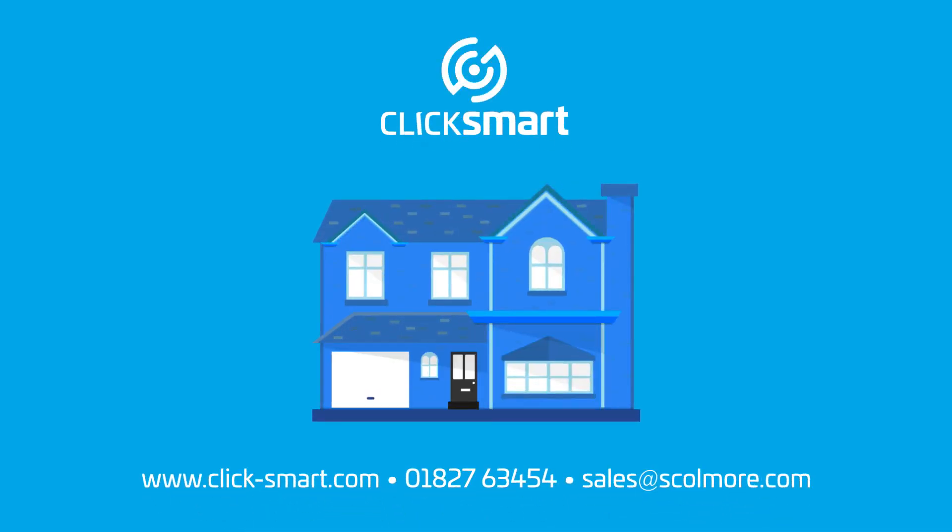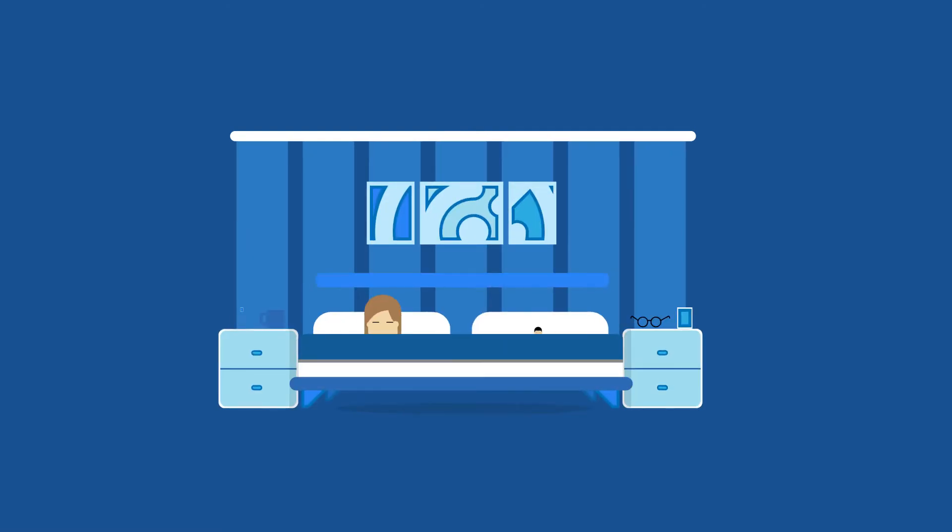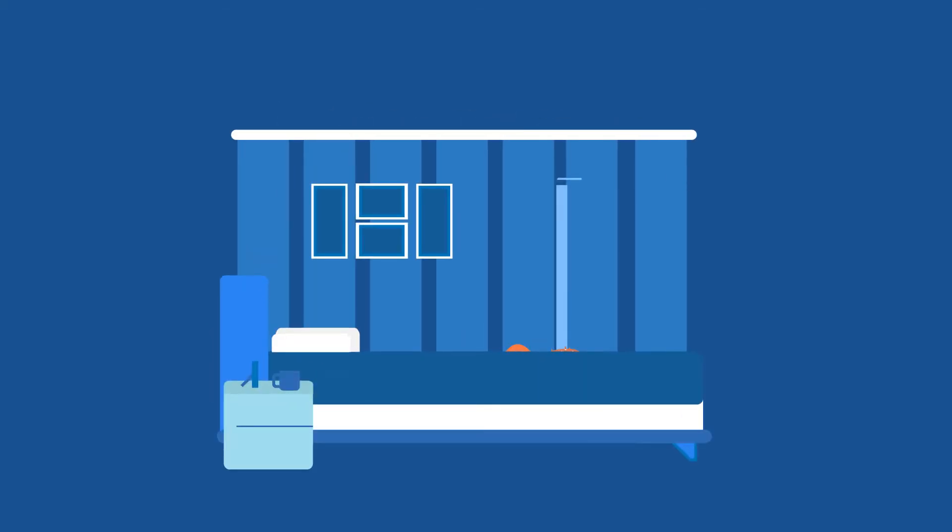Skolmore proudly presents Click Smarts, making your home smarter. Occasionally you may find yourself waking in the middle of the night needing to use the bathroom. It is sometimes difficult to see in the dark and you may want to avoid disturbing people.